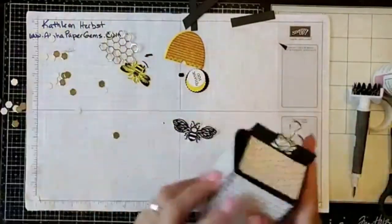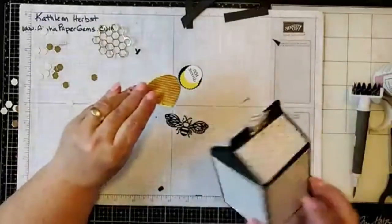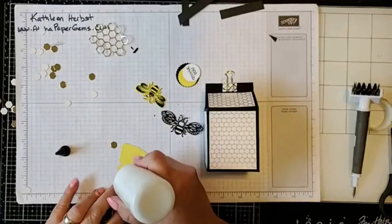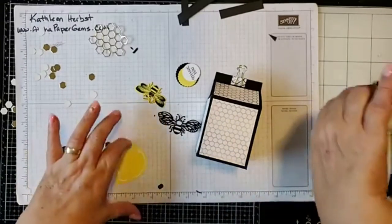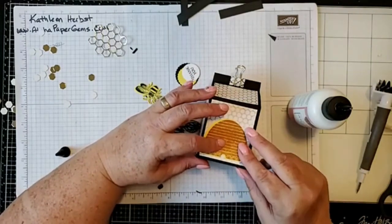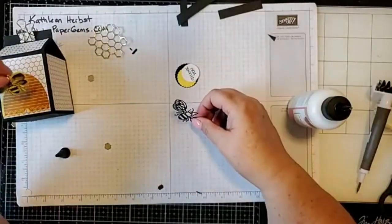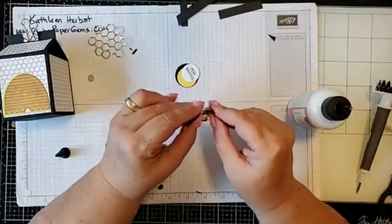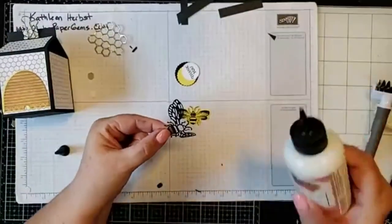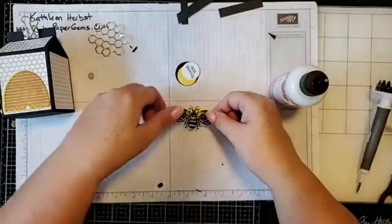Let's put our box together — it's a really simple box to assemble. Here's the front of my box. I'm going to glue my beehive down here on the front, just like that. Then I'll take our little bee — I know it's a shame to cover him a bit, but I love the lacy effect the bee has. I'll glue the body down.